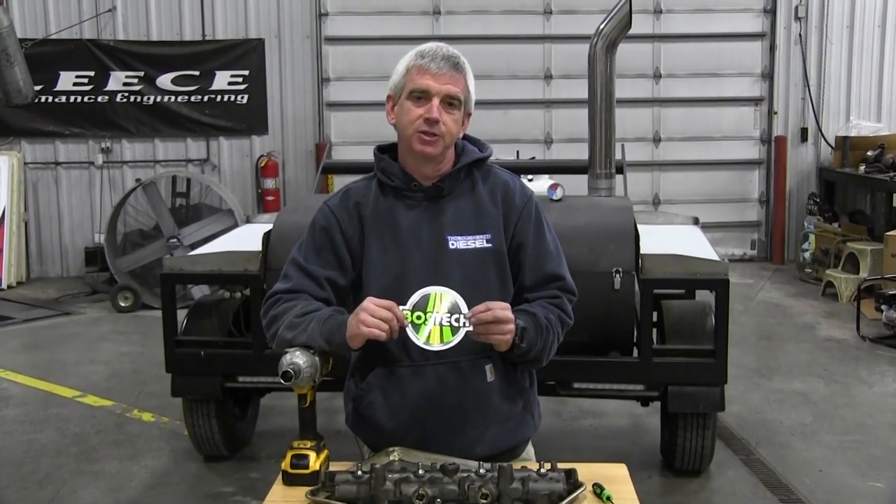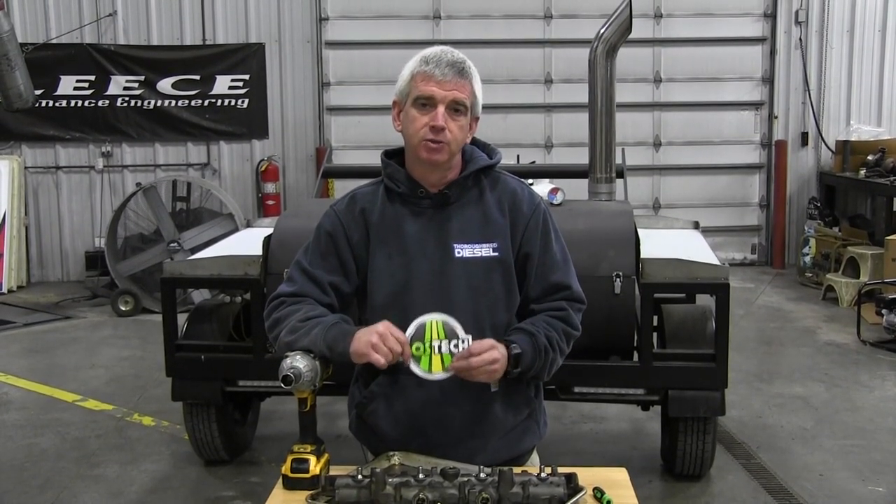Hi, I'm Wade from Thoroughbred Diesel, and today we're going to be showing you BozTech's Ball Tube Seal Kit with Tool.